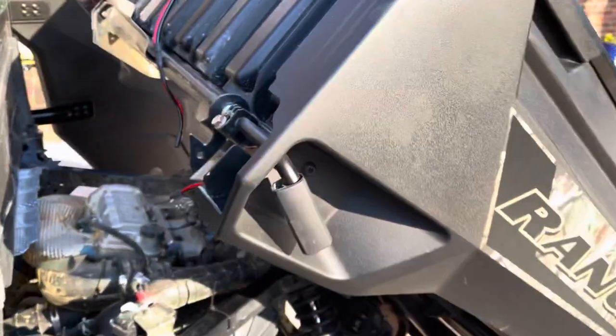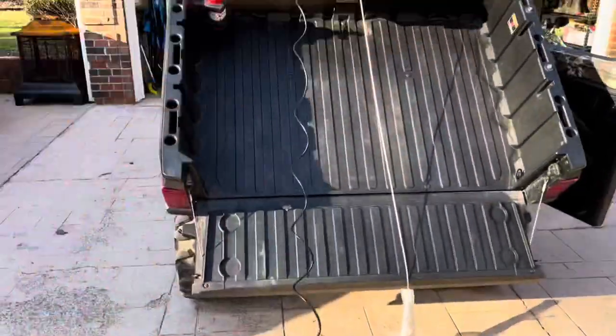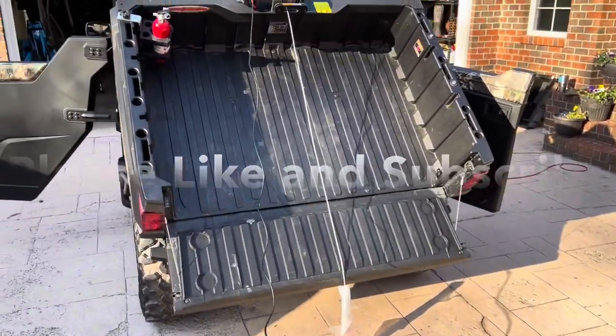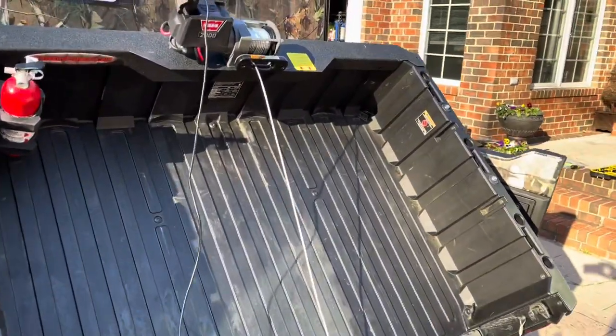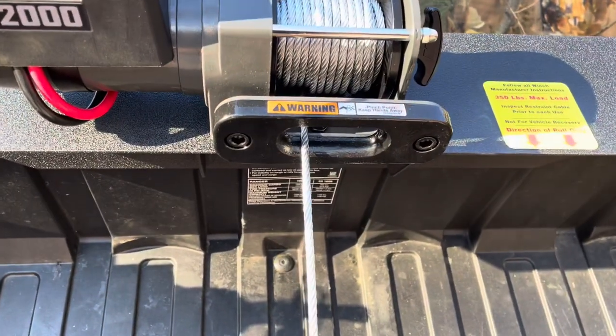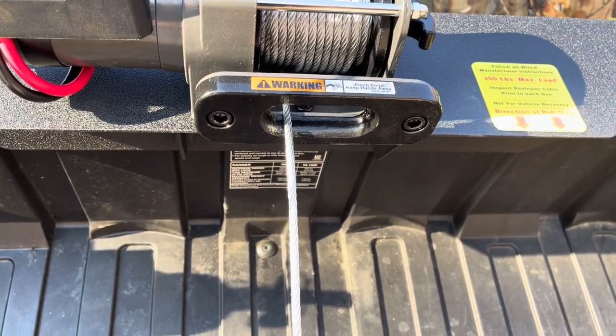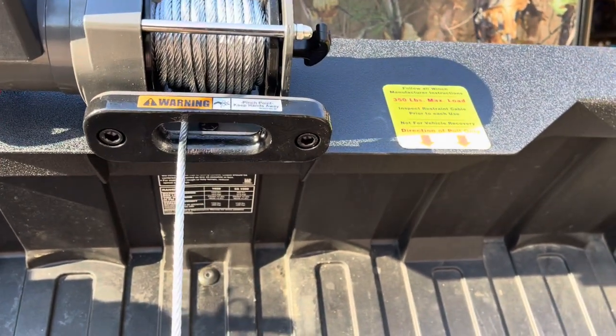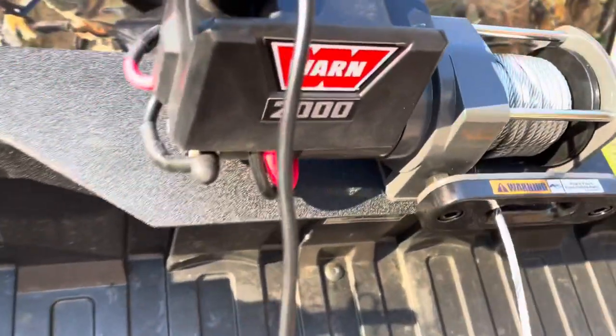Almost done, guys. Look how long this cable is — just showing you a little distance here. I was hitting the button and actually had the plug in backwards, so much for that. Okay, here we go — watch this. Life is good. The little plug right here.